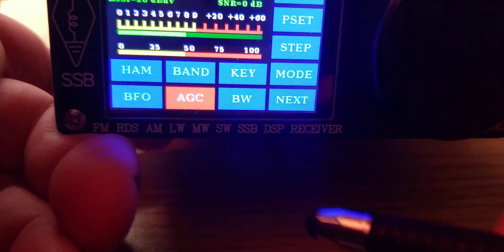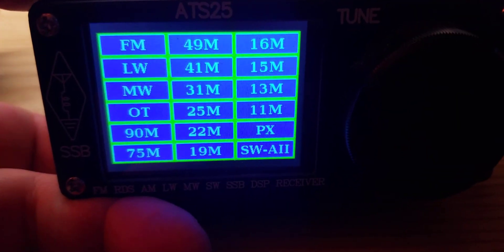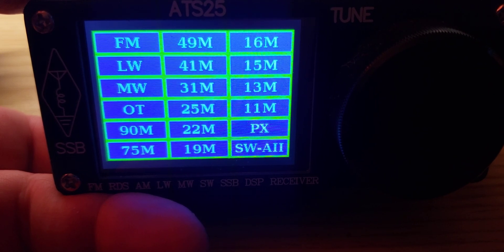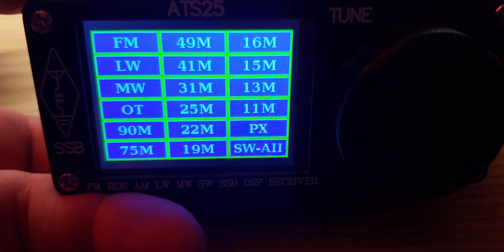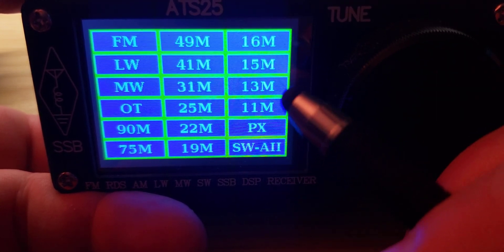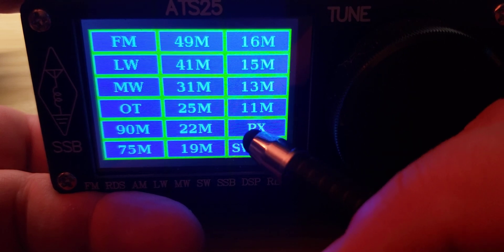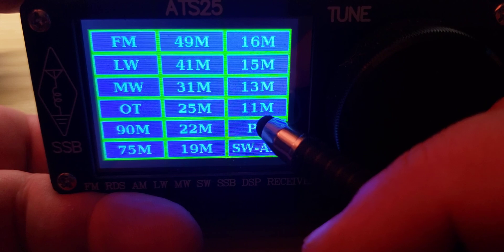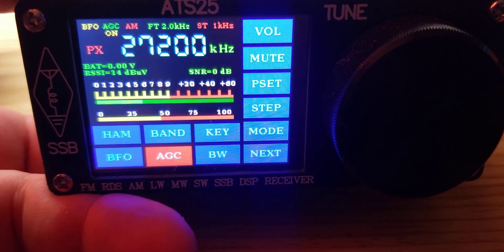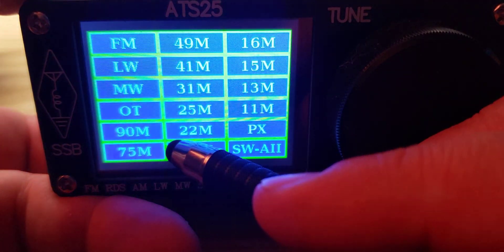You also have shortcuts here with the band button. This gives you shortcuts for FM, long wave, medium wave, the amateur bands, and all the international broadcast bands mostly. And PX, for those wondering, that's the CB band — 11 meters, pretty much CB. So if you press PX, it'll actually go to the CB band with 27200 being centered there. You can go easily from one band to the other.